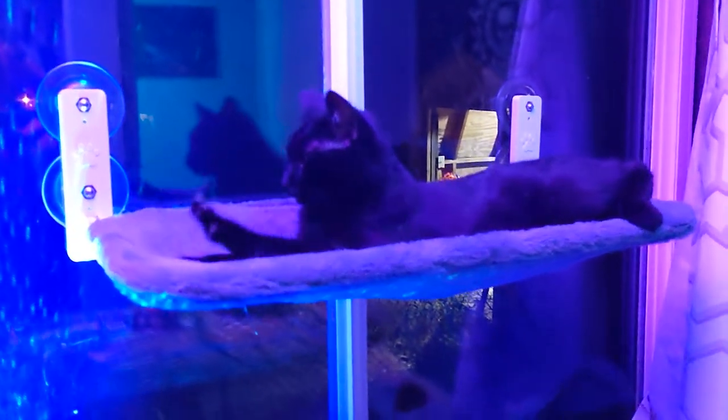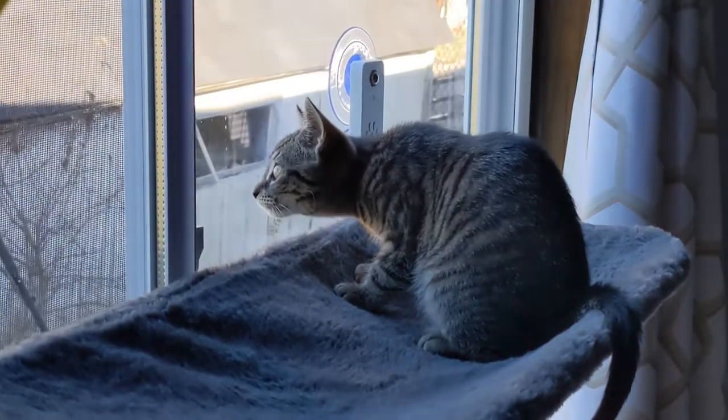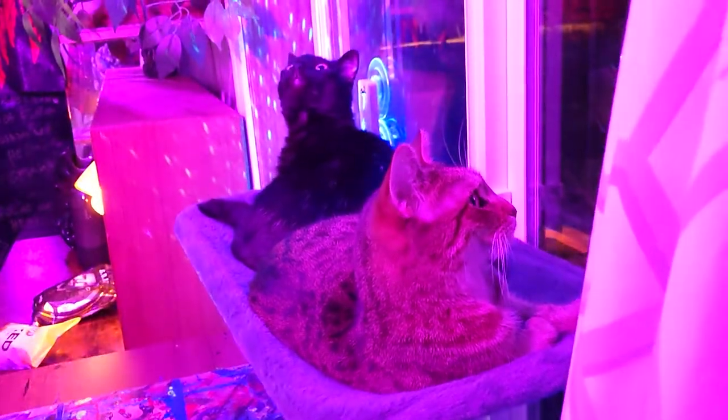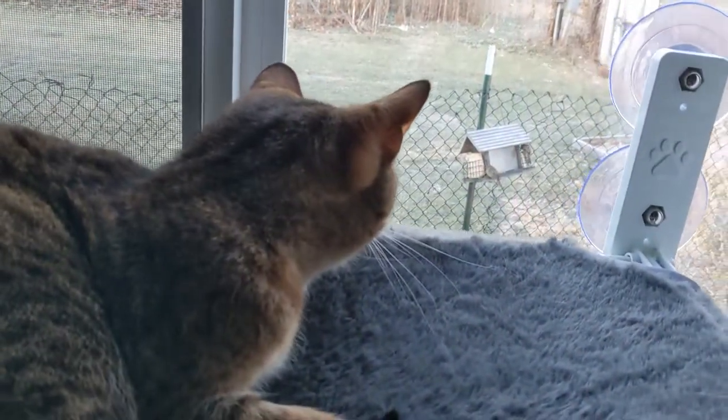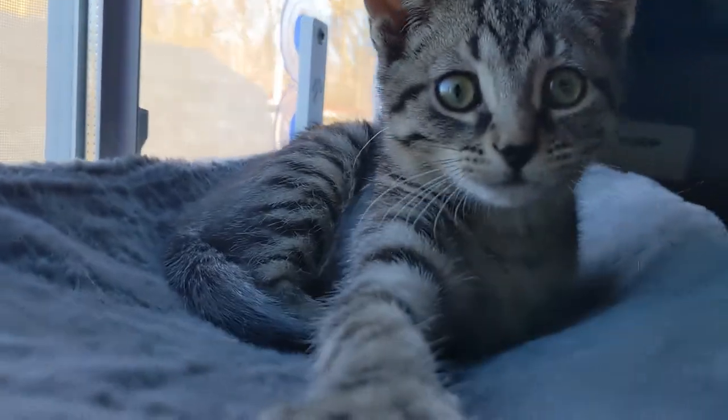Today is the day that I become jealous of our cats, because today we're installing a suction-mounted window hammock. Imagine floating weightlessly in the comfort of your home with a great view of the outside. Sounds great, right? Well, I wouldn't know, but our kitties would.